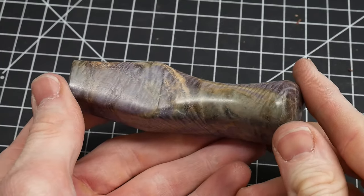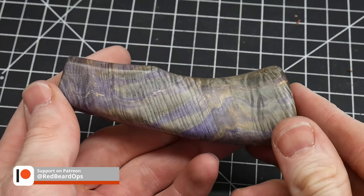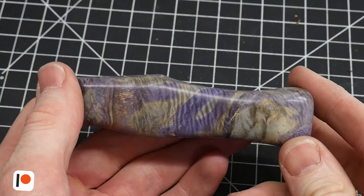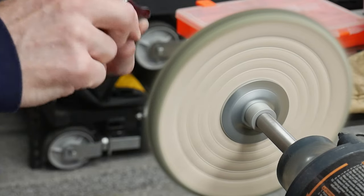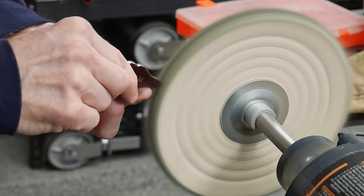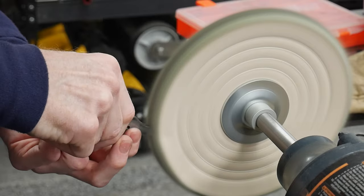On metal fittings I generally sand them up to either 600 or 1000 grit and then hit them with the green compound on the buffer. So far these progressions have done a great job for me, but note that I'm new to buffing so I may make some tweaks to the process in future builds.